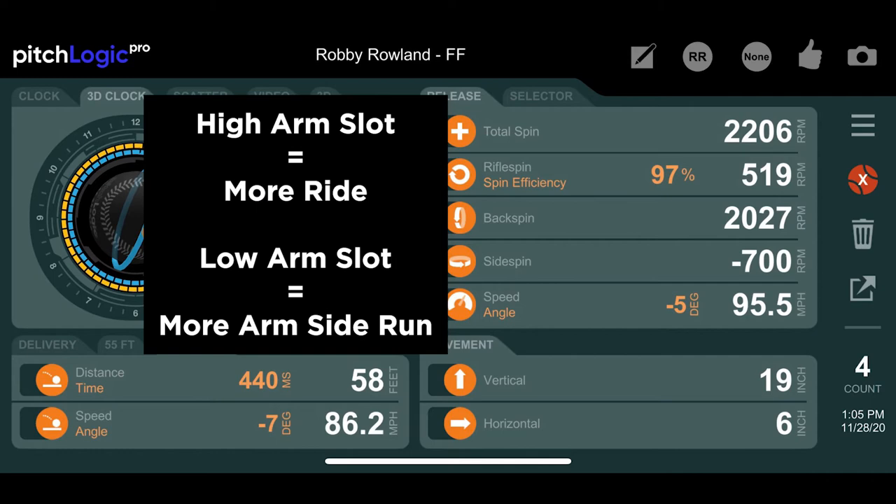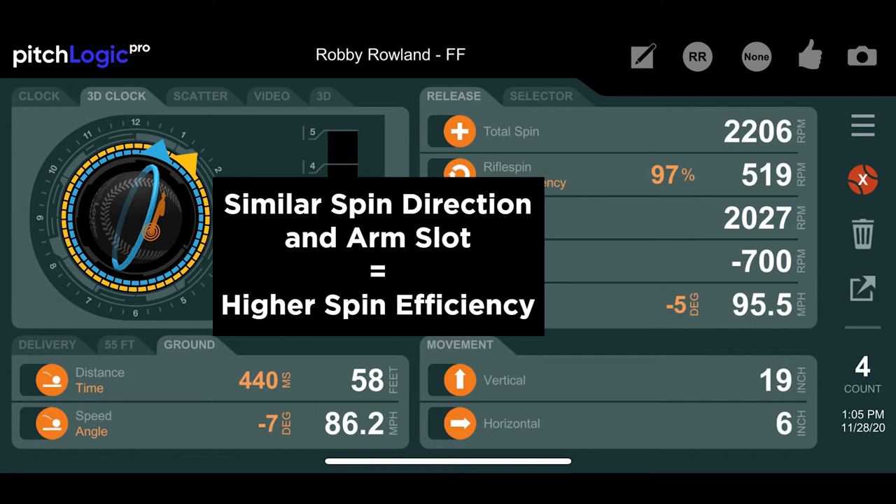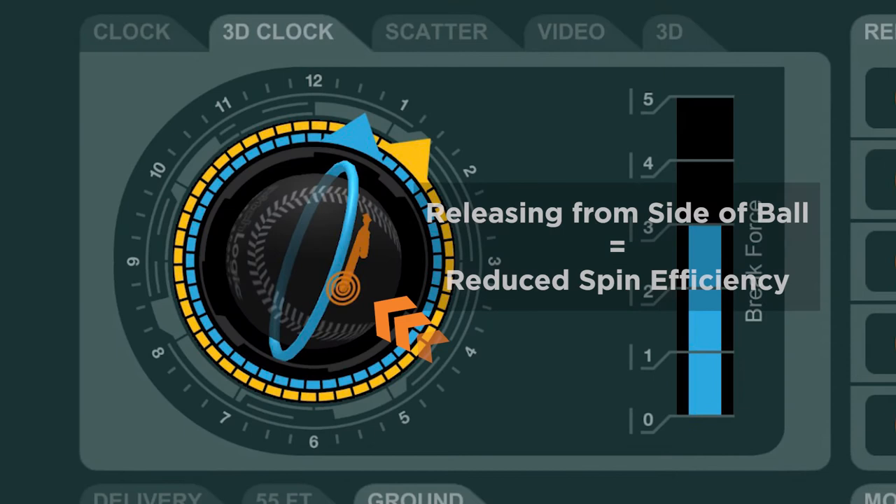Keeping your hand behind the ball all the way through the release will improve both spin efficiency and speed. Generally, aligning the spin direction with the arm slot will result in higher spin efficiency. The last touch point on the 3D clock face can also help you visualize where the fingers are coming off the ball. Coming off the side of the ball will increase rifle spin and reduce spin efficiency. This is often referred to as cutting the fastball.